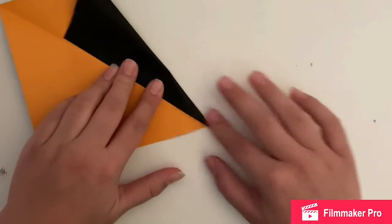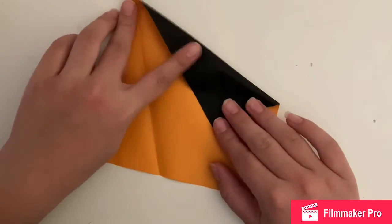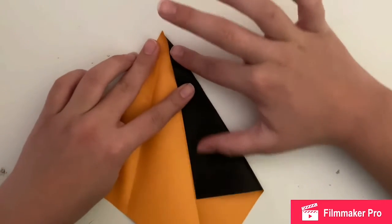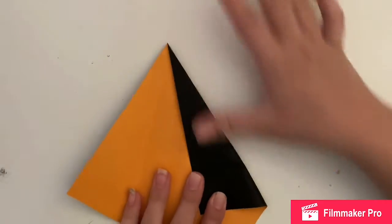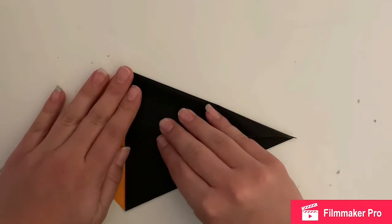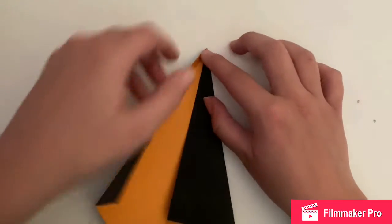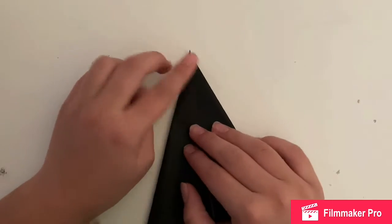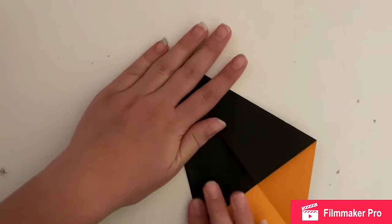Next you're going to fold one of those sides diagonally and make it on the middle line, and you're going to do that with the same side. Generally in origami, the rule is that whatever you do on one side you have to do on the other — not all the time, but just generally. I did mess up a couple of times but only a tiny bit, and it's okay if you mess up a tiny bit in origami.